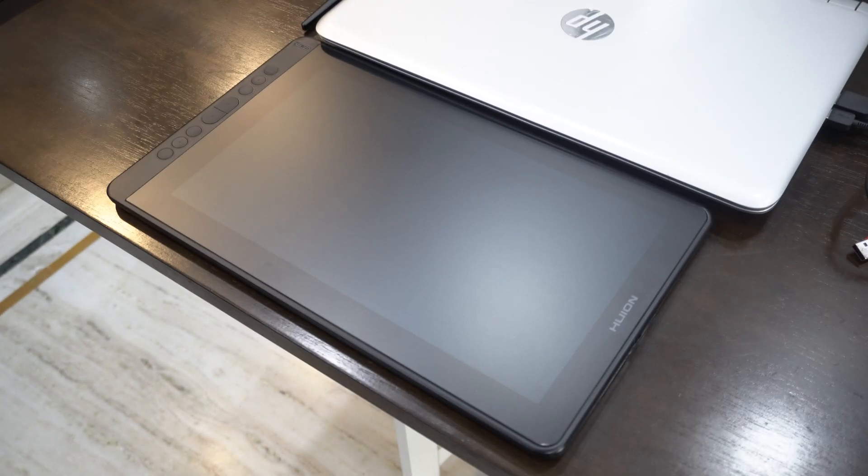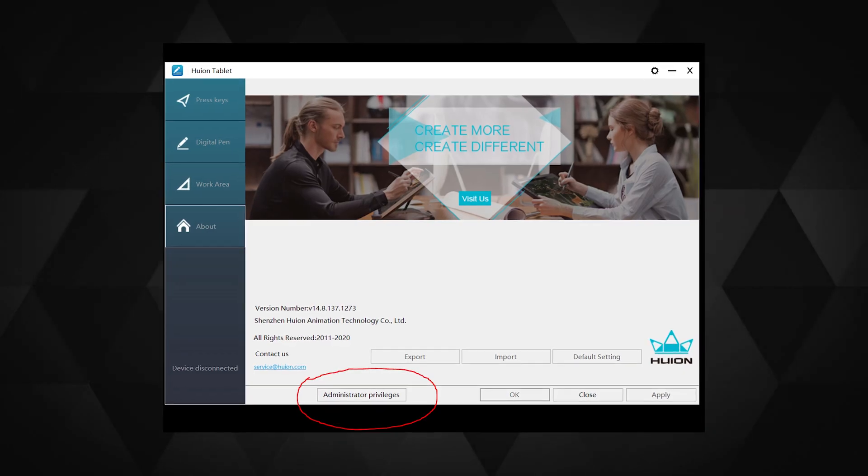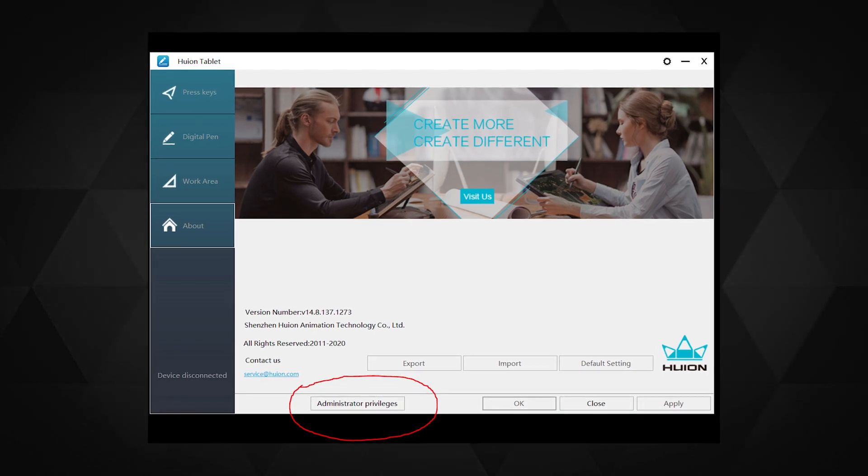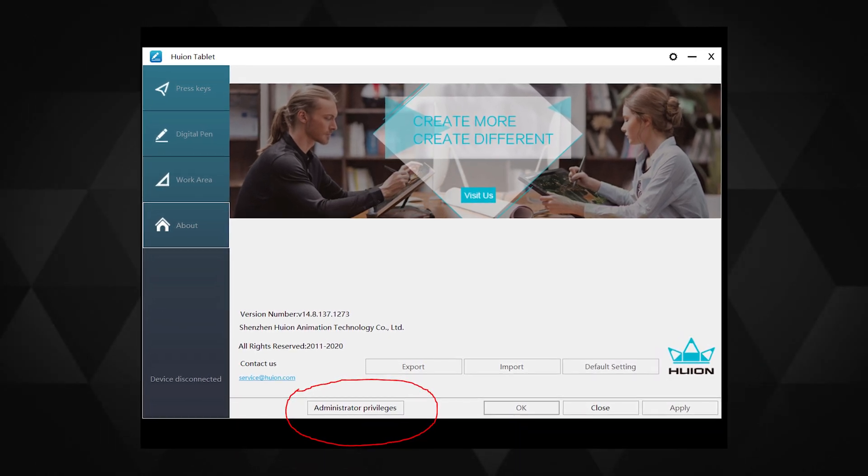The screen has a super matte finish with a matte protective layer installed on the display. The one I received had a little tear on the corner, but that didn't affect anything I had to do with the tablet. Right after I installed the driver software as admin, it restarted my PC but didn't ask for a restart on the laptop. Once I opened the software, it showed a button to activate it as admin, which was kind of odd.